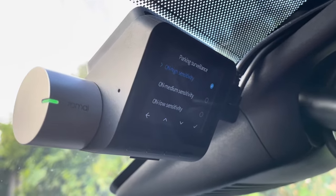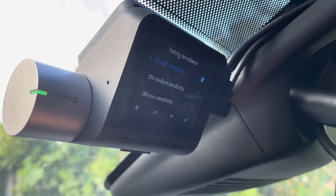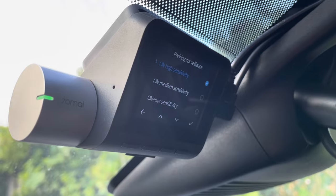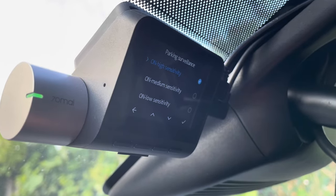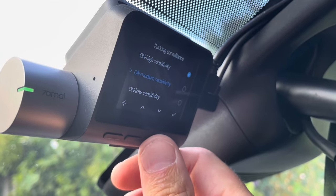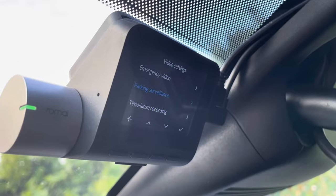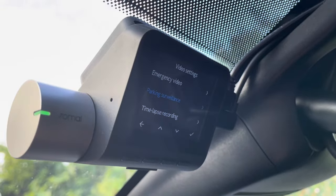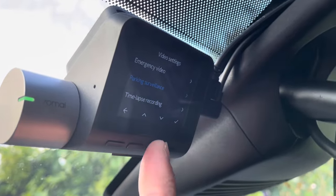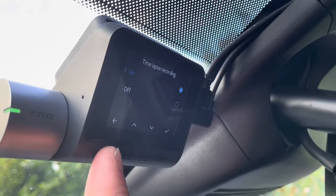Some old lady crashed into the back of my car when I was parked, so I don't regret my high sensitivity at all. If you don't have the hardwire kit set up, or it isn't set up correctly, you won't be able to access this menu at all. When you click on the parking surveillance mode, you get a little error message saying you need a hardwire kit. It's the same for the timelapse recording — you wouldn't be able to access that menu either.